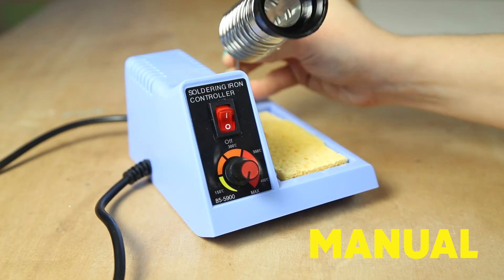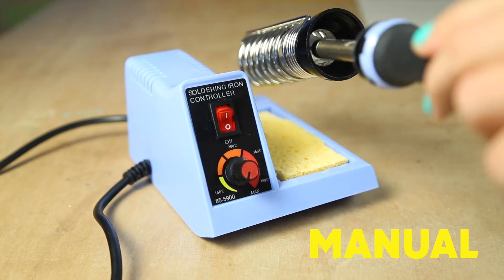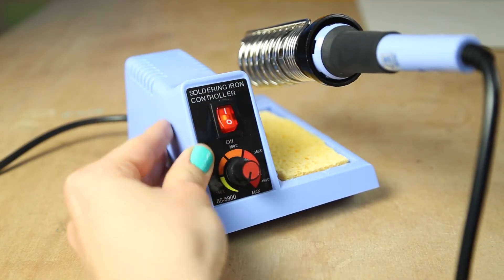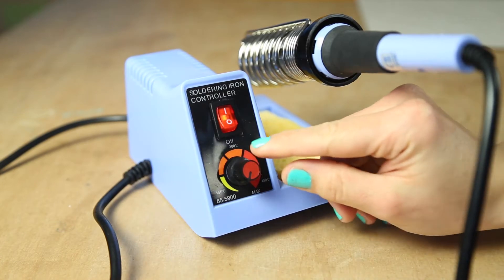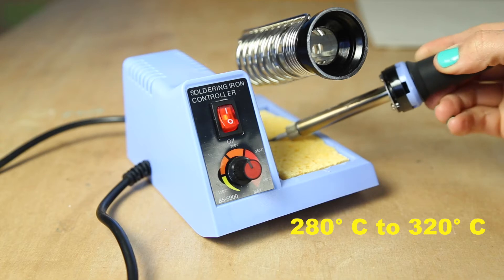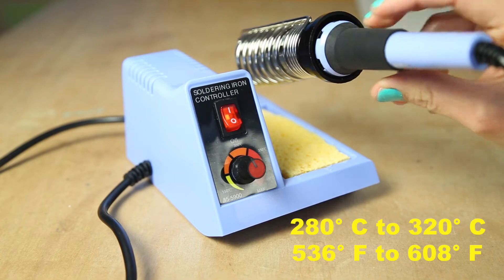Our manual temperature control station is a great soldering iron for beginners. It's easy to control and gives good results for an affordable price. You want to set your temperature at around 280 to 320 degrees C — that's 536 to 608 Fahrenheit.